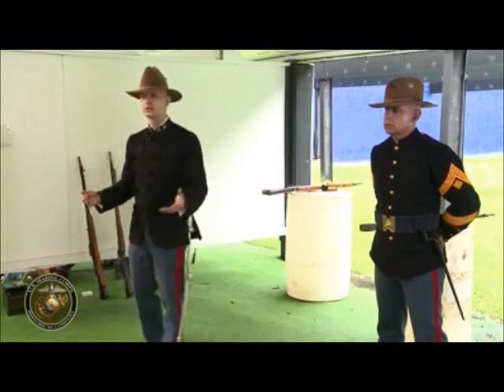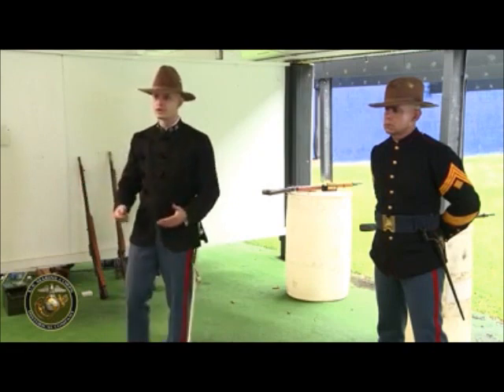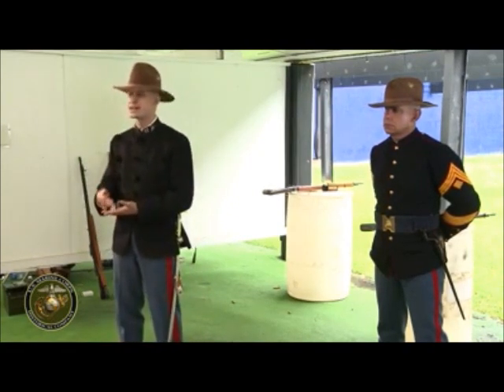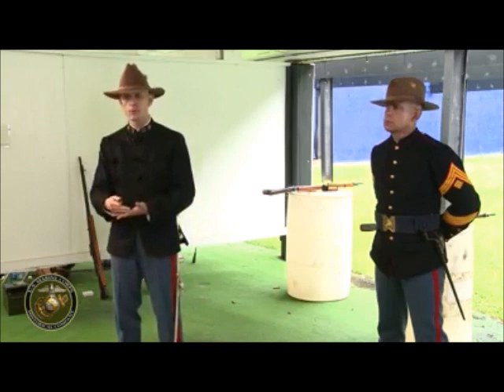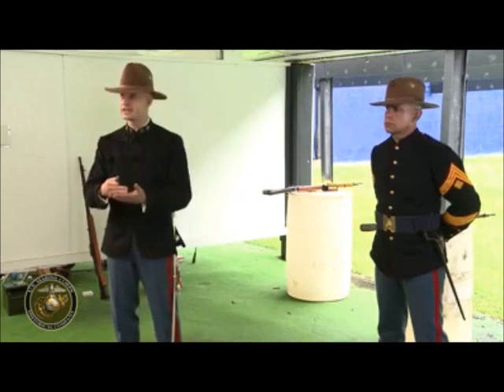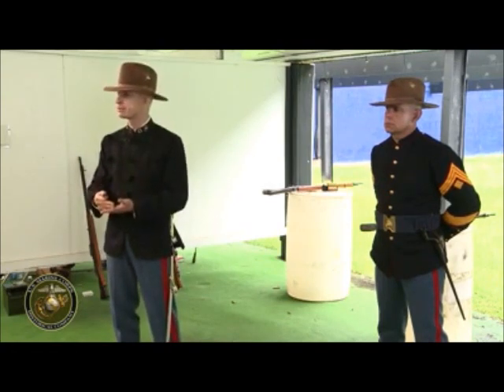The bottom line for this period is that over a 50-year interval, the United States Marine Corps is professionalizing and modernizing alongside the other services and keeping pace. This is going to be really important because when you get into the 20th century and there's an opportunity to embrace a new unique mission and find a new unique identity for the Marine Corps, it's going to be able to do that.